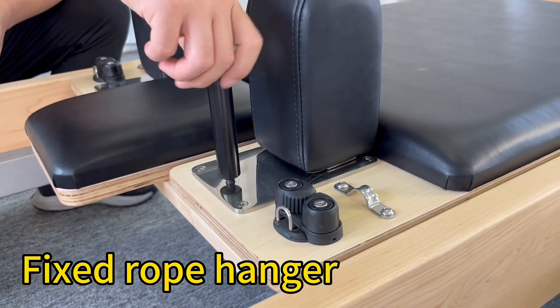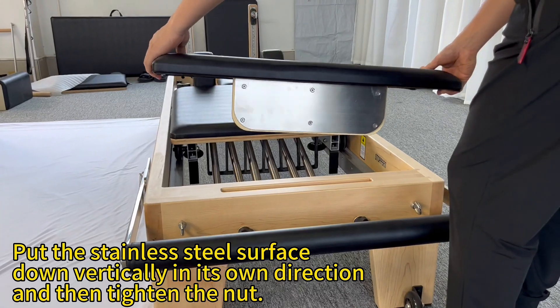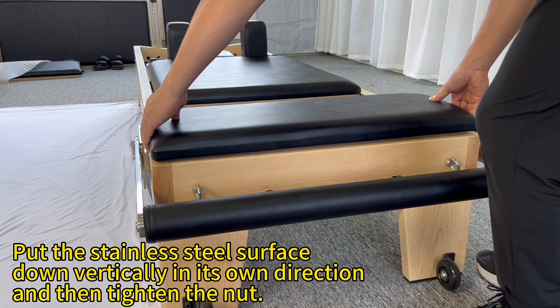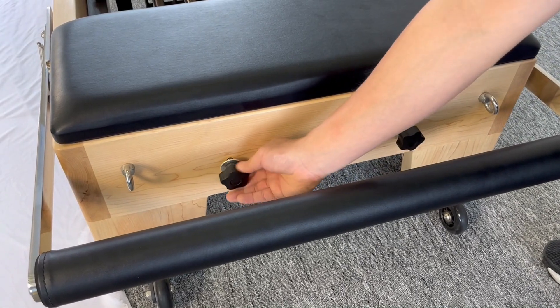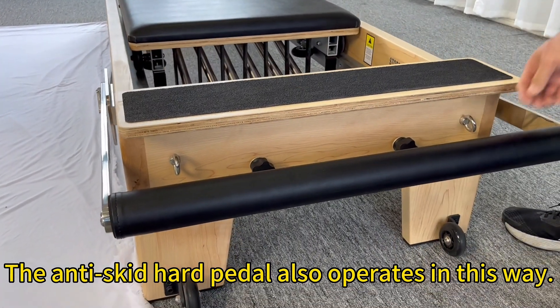Fixed Rope Hanger. Step 3. Put the stainless steel surface down vertically in its own direction, and then tighten the knot. The anti-skid hard pedal also operates in this way.